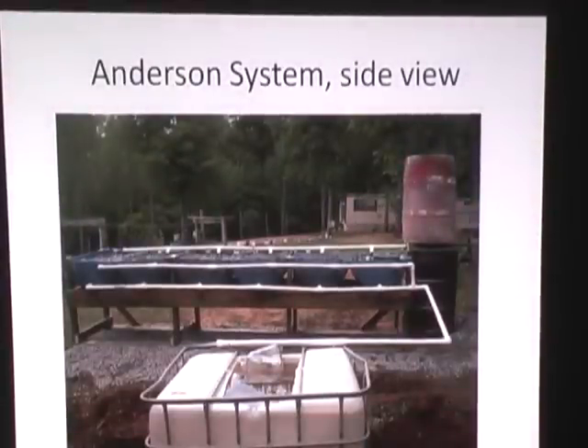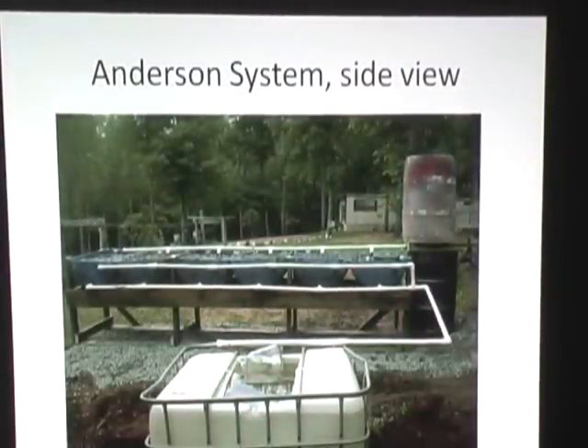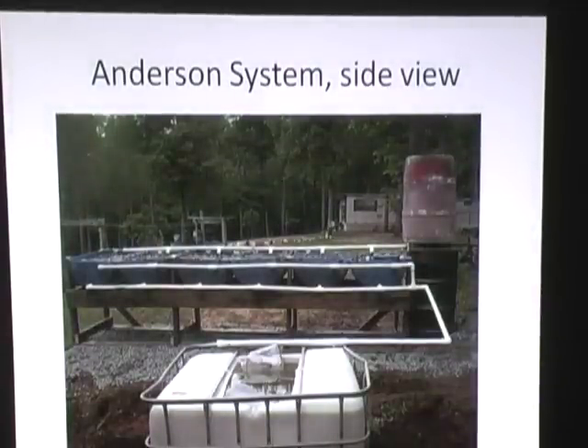It looks totally different today, because this was the day after it was built. You can tell we just put the fish in because they're still in the bag. But this is a different type of system also.